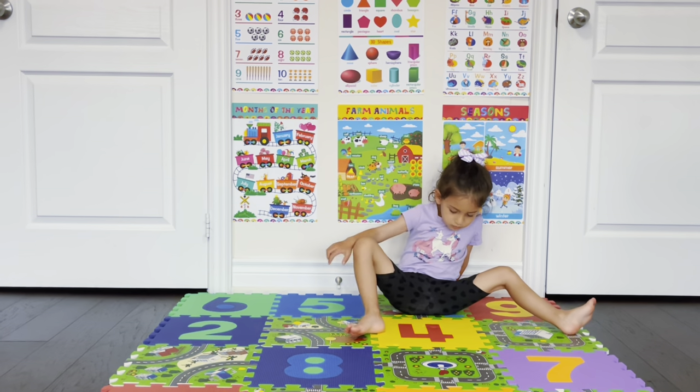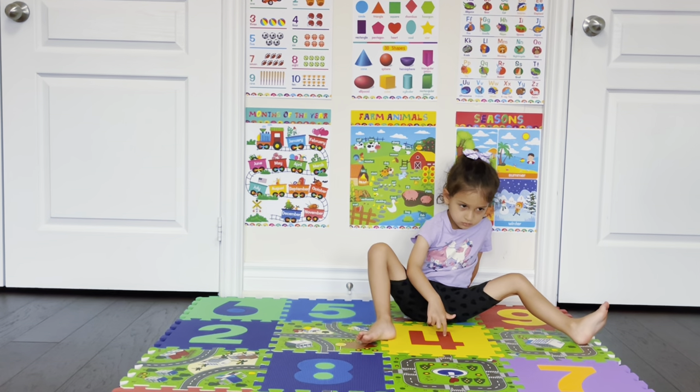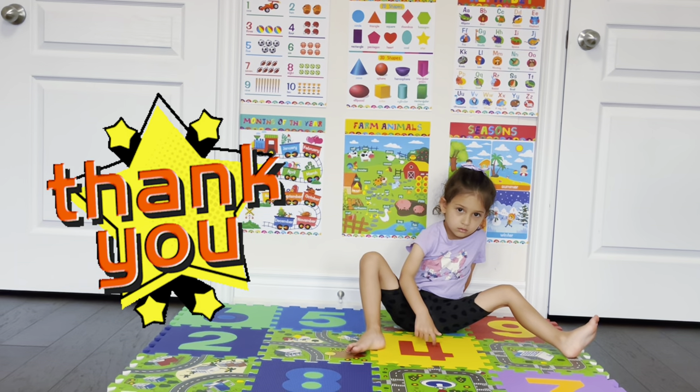If you guys enjoyed this video and want to see more videos like this, please hit that subscribe and like button. We'll see you next time. Thank you so much for watching. Bye-bye.